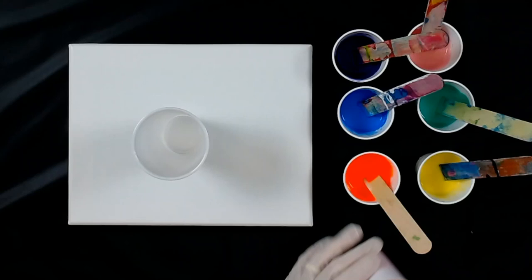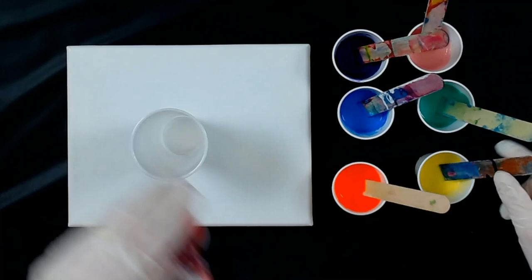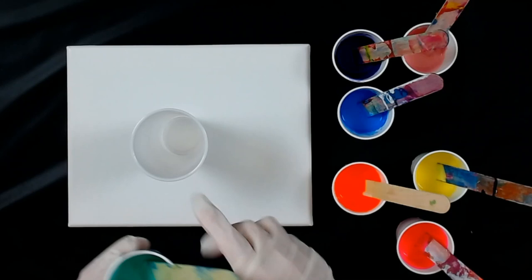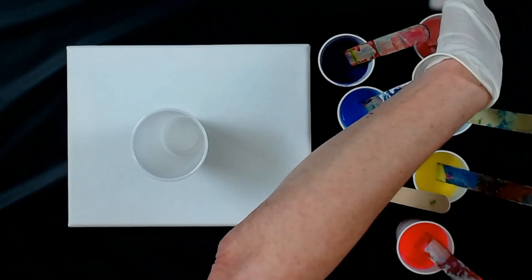This is a neon pink. I have a neon orange. I have a cad yellow light, an emerald green. What is this called? This is called a Persian red for my pink. I have a violet, and I have a cobalt blue.